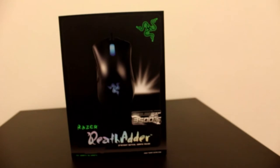Skitow here. Today I have an unboxing video about the Razer DeathAdder 3.5G Infrared Sensor Mouse.